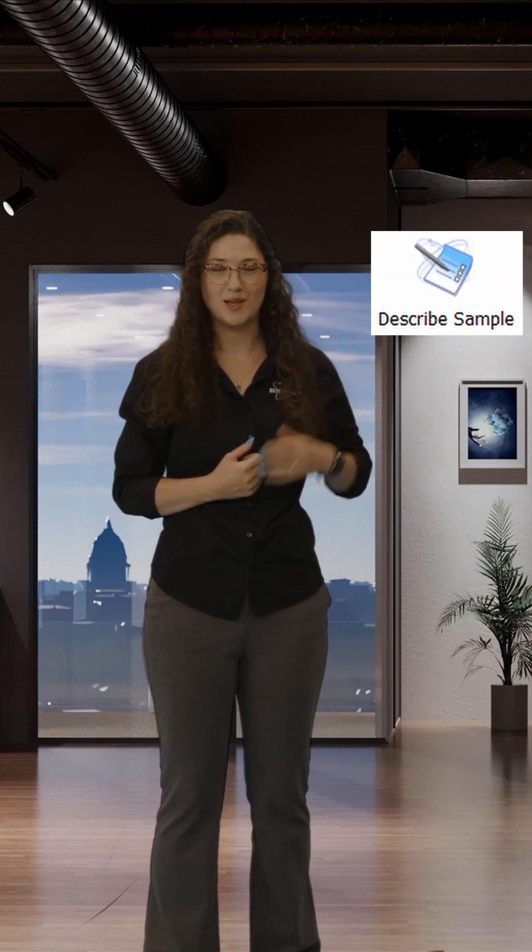Now let's check the size of the crystal. Use the vector tool to measure your crystal dimensions. Enter the crystal size into the Describe Sample plug-in. Here you can also add information about your sample: what elements are in it, what color your crystal is, and what shape your crystal is. Now you're ready to start your data collection.